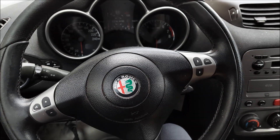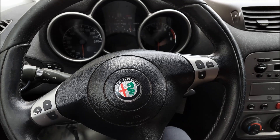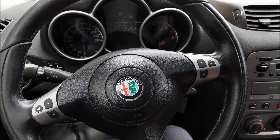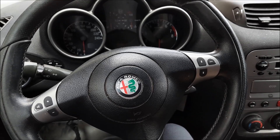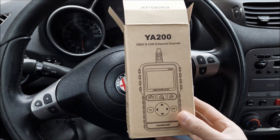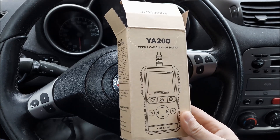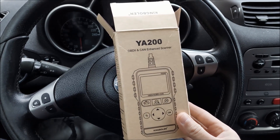Hey, what's up guys and welcome to another ArcGarage video. Today I'm gonna do something a bit different — I'm gonna test this diagnostic tool that I got from the manufacturer. I'm not paid to do this review, just to be clear. The tool in question is the King Bullen YA 200.